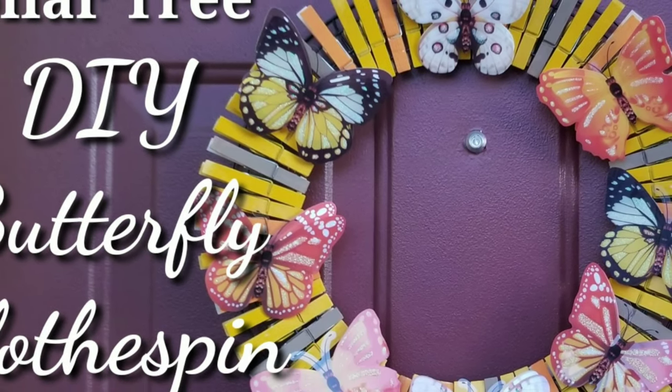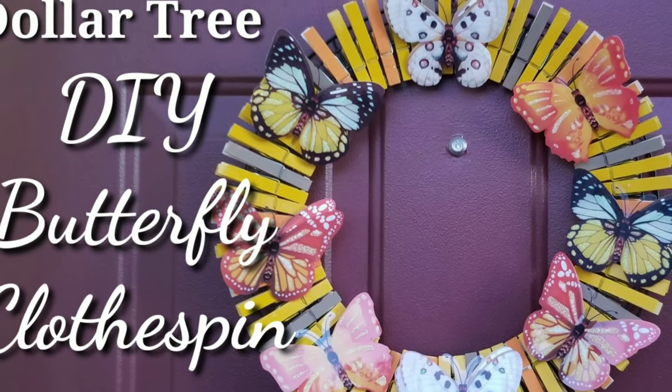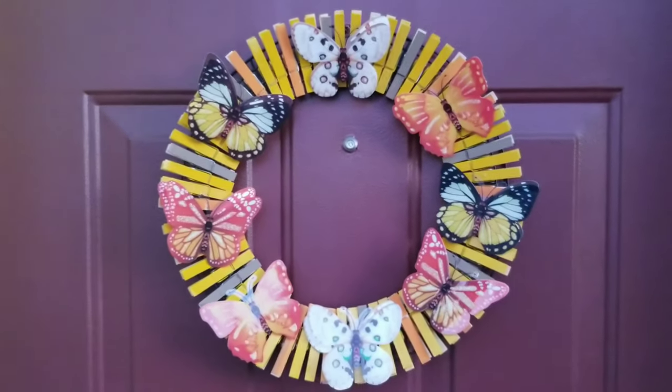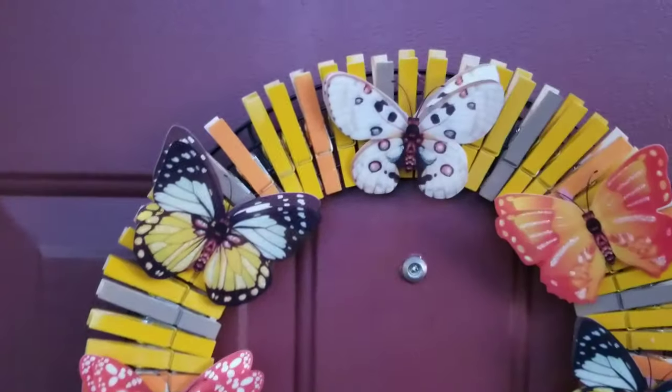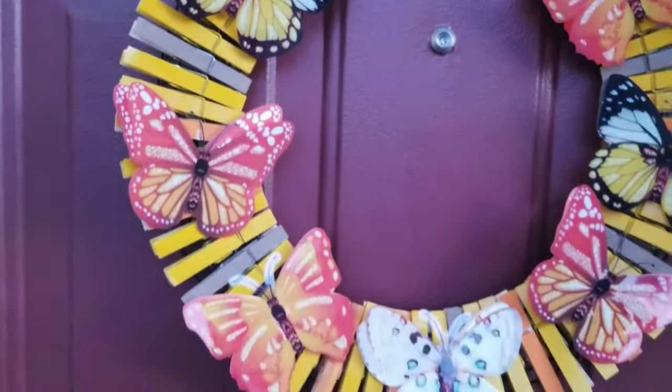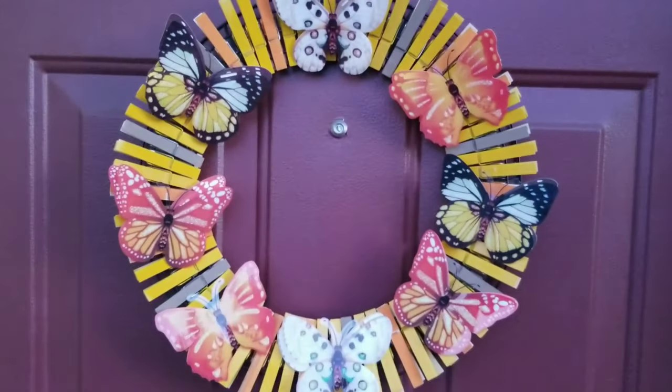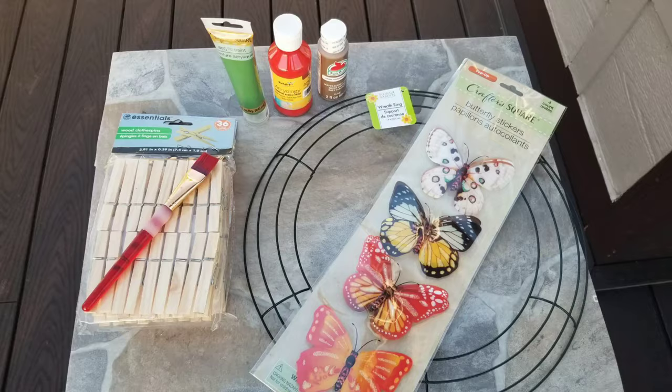Hello everyone! In this video I'm going to show you a DIY summer butterfly cloudspin wreath. It's so easy and it's a great decoration for your house, and it's a great gift idea too. So let's get started.